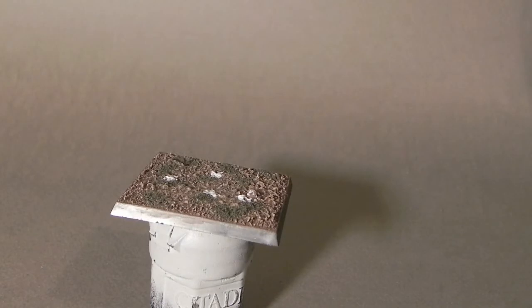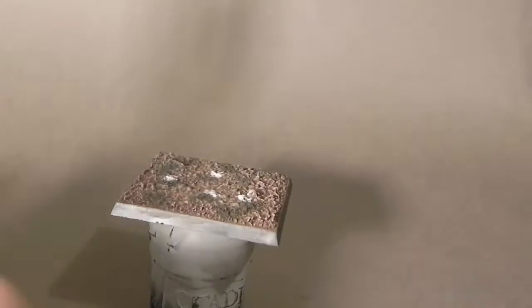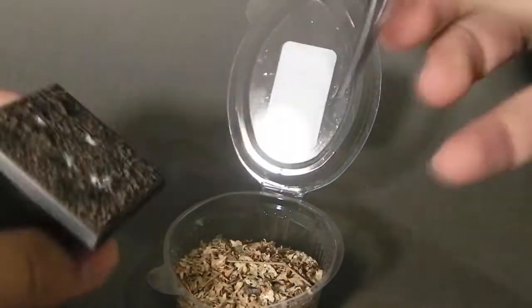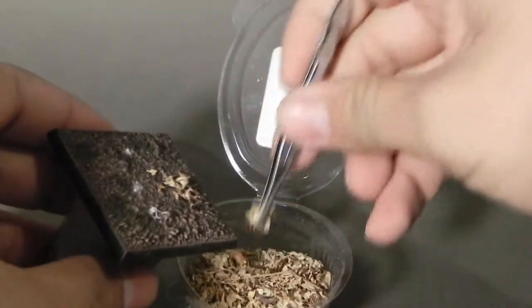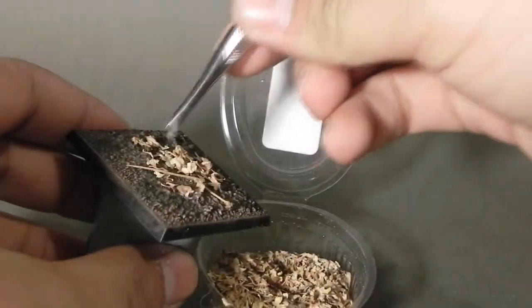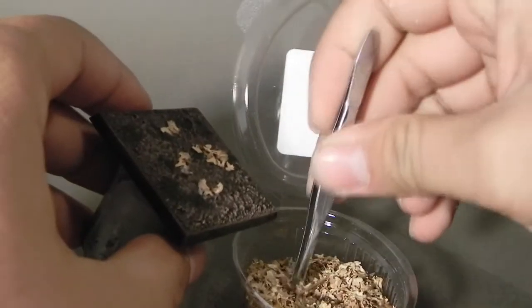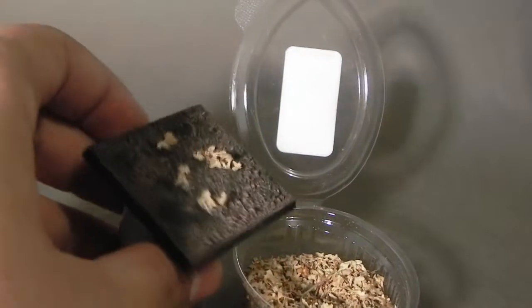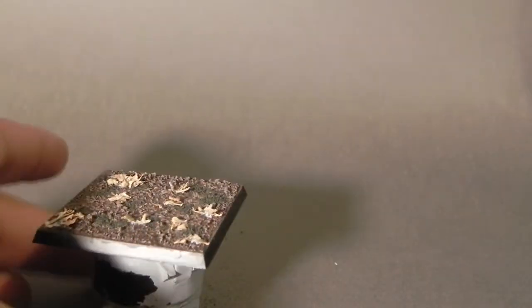The next step I'm repeating, using Dead Leaves from Base Crafts. But you can use any kind of Woodland Scenics or any kind of things you find — tufts, pieces of wood, or whatever you like to see fitting on the base. Trying to be as random as possible. This material wasn't as easy to put on the base, but I finally managed to do it. I'm going to seal it in afterwards so that it sticks.